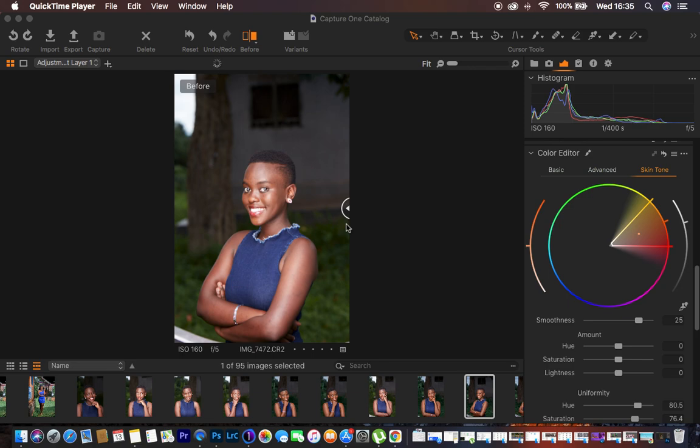Let's go on and start learning about how I do color grading in Capture One. The version of Capture One I'm using is Capture One 21, which I think is their latest version.